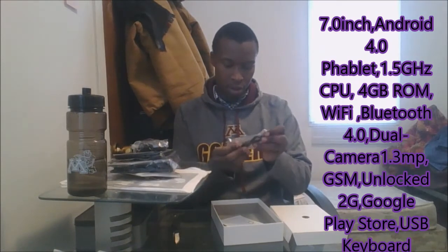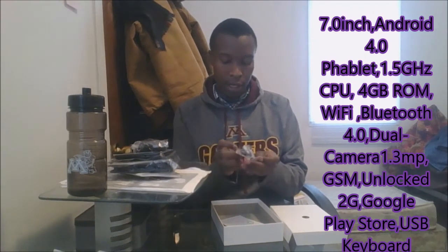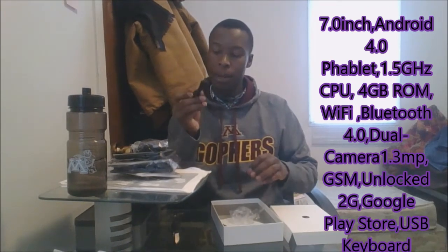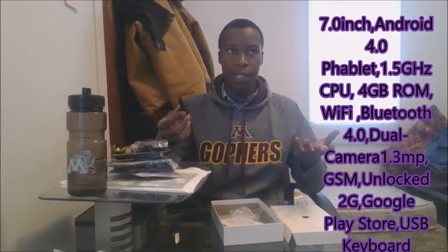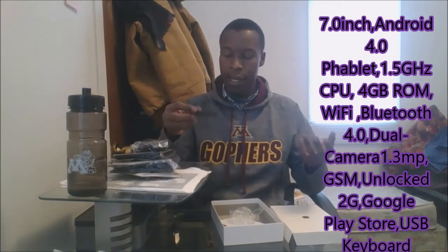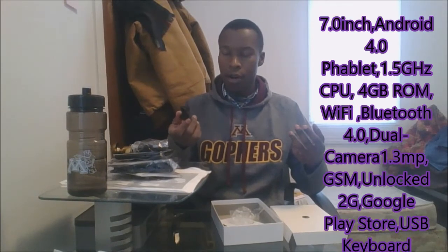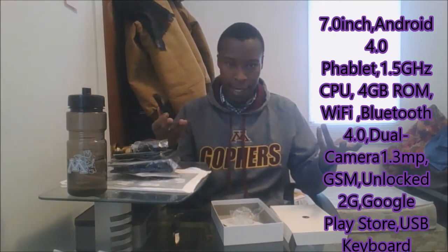We also got this little thing here — it's a standard USB cable. So if you have a USB adapter, you can easily connect this to that and get it started. Or you can connect this to your computer and connect to your tablet, and it still works the same way.